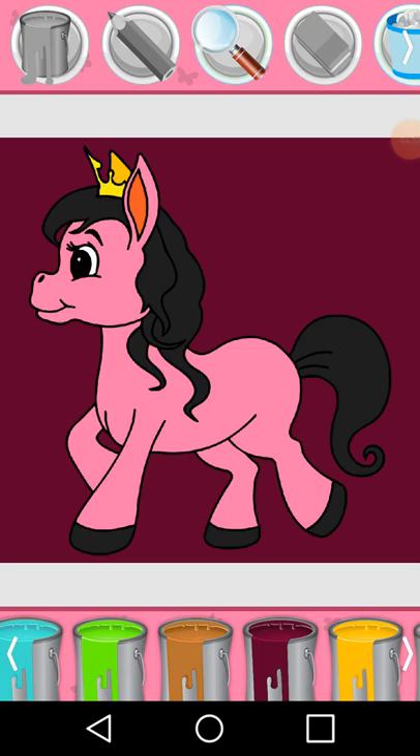That's pretty. Magnifying glass. Paint bucket. Pink, blue, pink.